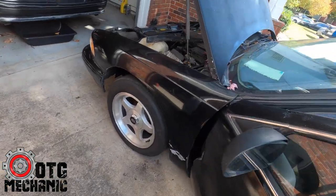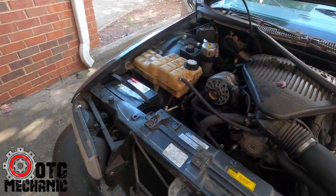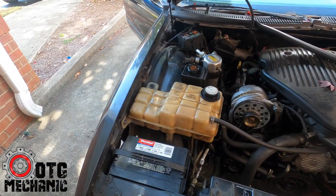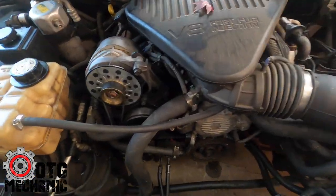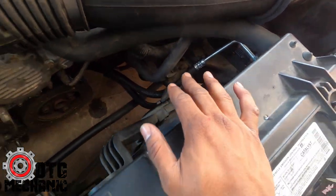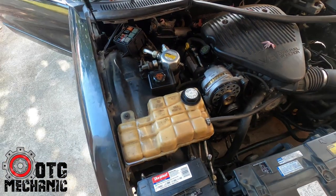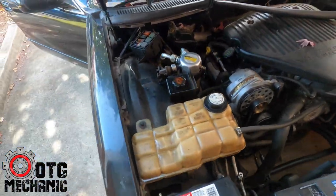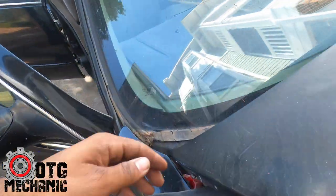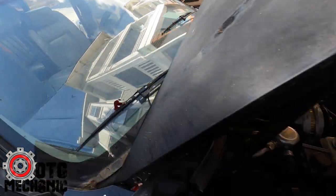I've got a couple of other projects here. There's a 96 that came in for an oil leak — turned out to be a power steering leak. So I replaced the high-pressure line, put a new radiator in it, new oil cooler lines. I think there's also a front seal leak I haven't addressed yet. And I'm taking apart the wipers because the wipers don't work.